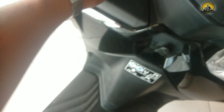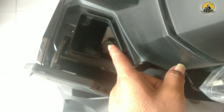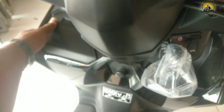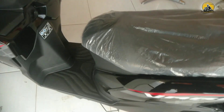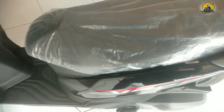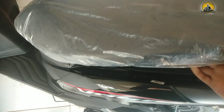Untuk di konsol sebelah kiri ada tempat untuk mengecas HP. Cara mengecasnya: posisi mesin harus nyala agar baterai aki mengisi sekaligus baterai handphone mengisi. Jok berwarna hitam dengan motif tekstur.